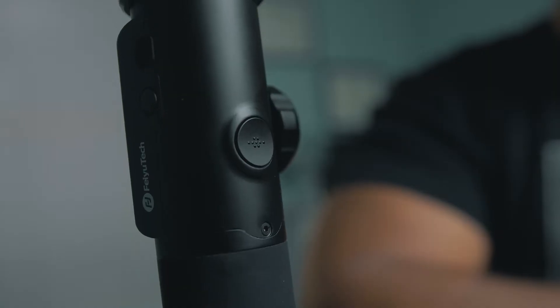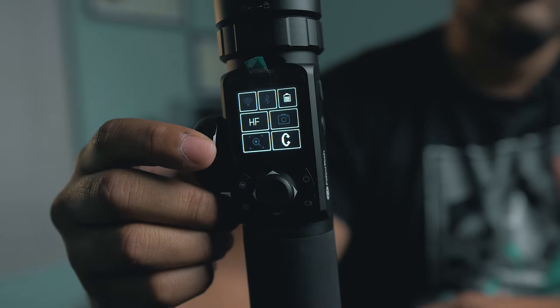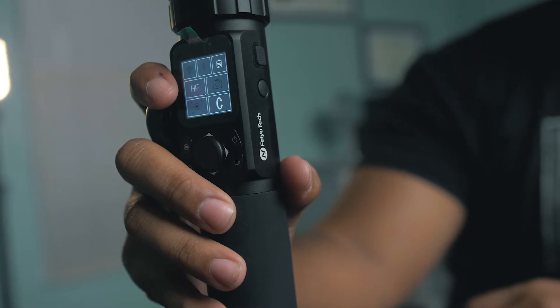My last pro is that the trigger is very recessed and quite out of the way, which I really like. The wheel is very responsive and also kind of out of the way — not very big, and it works well. The joystick is also not sticking out like the Ronin-S's joystick does. Things that stick out tend to get caught on stuff or could end up bending or breaking, so I like the fact that it's a cleaner design overall.